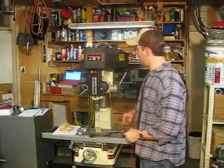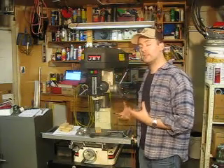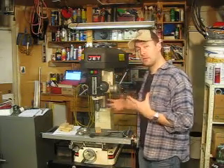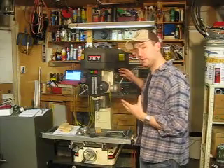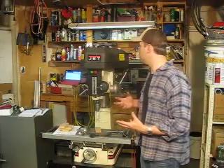Hey guys, it's Jeff again. I'm going to go ahead and show you the R8 spindle taper function of this milling drilling machine, and how to use it and how to adjust it.